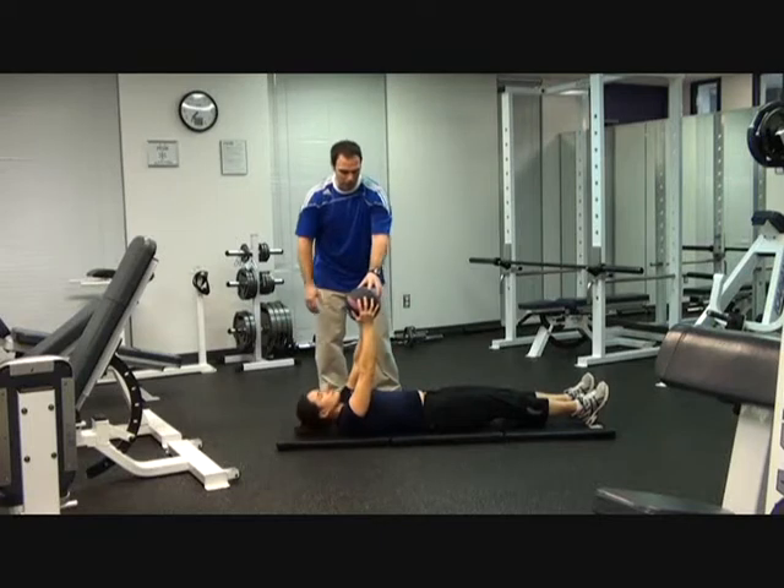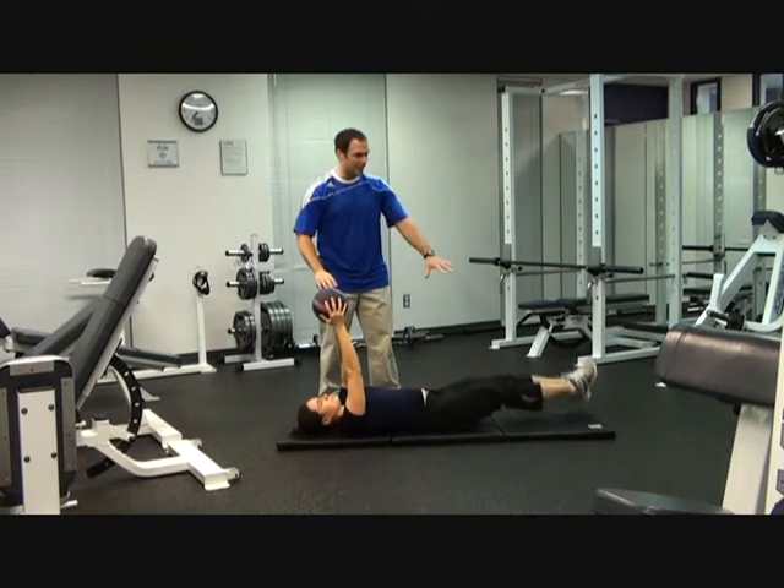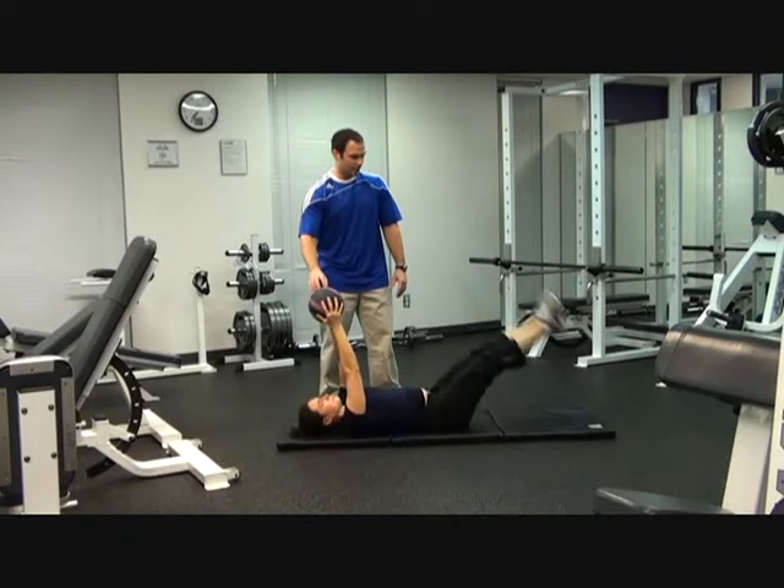After you're done 20, you're going to keep the ball right here and do leg raises. Bring your legs straight up, touch your toes to the ball, then down nice and slow. You're going to do 20 leg raises, keeping the legs straight.